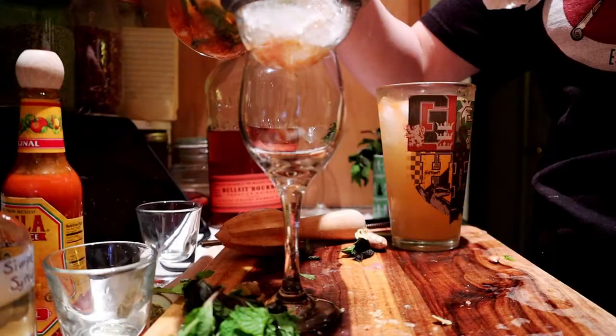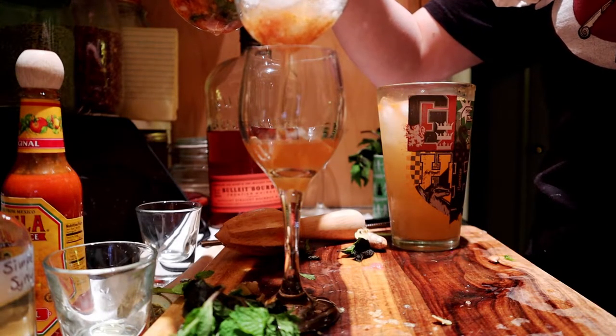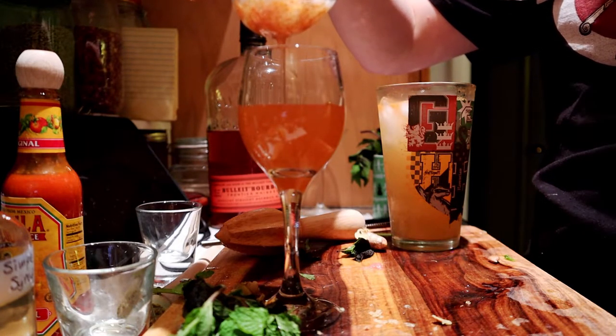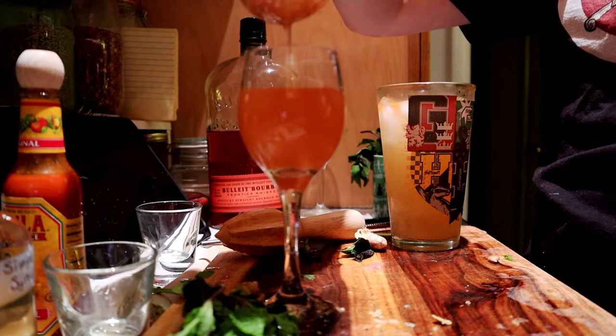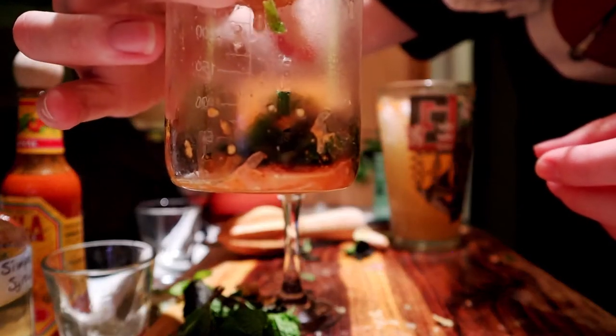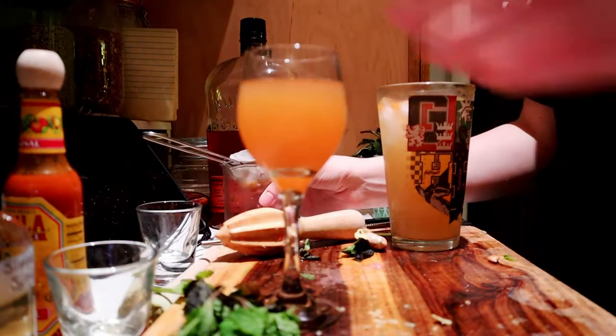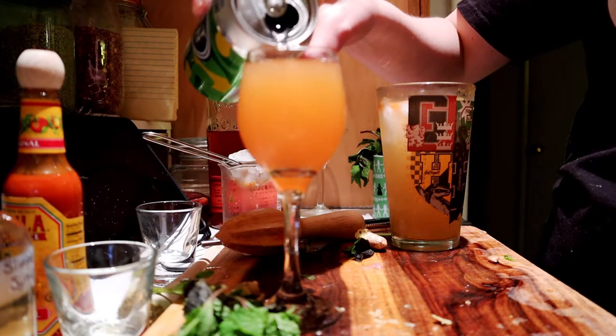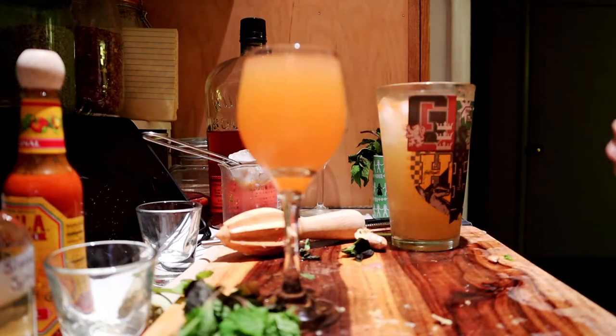Now we're going to pour this directly into a Nick and Nora and turn it into a shot for our strong invigoration draught. This is a Nick and Nora — it's a very small wine-glass-looking thing, but it's not. It's actually a Nick and Nora. No ice, no nothing. Just going to strain this right into our cute little stemmed glass, getting all the bits out that we can. We are actually going to top this up with a tiny bit of seltzer while we're here.